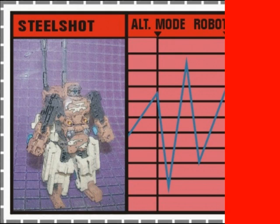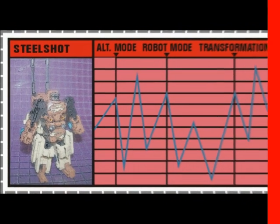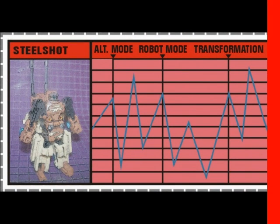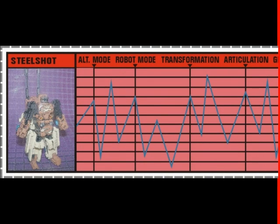Now onto the tech specs. Steel Shot's alternate mode gets a 7.5 — it's functional, but the blue combiner ports detract from the aesthetic somewhat. Robot mode receives an 8; he's pretty decent for a scout-class figure, but like the alternate mode, those combiner ports kind of get in the way. Transformation gets an 8 — it's fun yet simple, and as an added bonus Steel Shot has a third mode that just adds to his playability. Steel Shot's articulation gets an 8.5. You can get him into a variety of different poses, and even though the awkwardness of the drones limits his posability in power-up mode, they're not part of Steel Shot's package, so they don't add or detract from the articulation score.